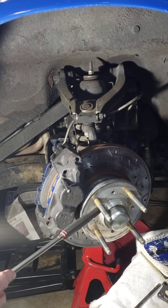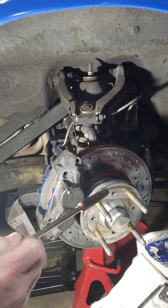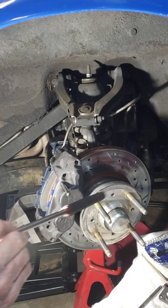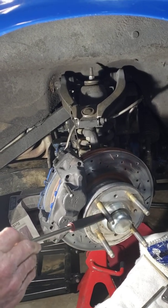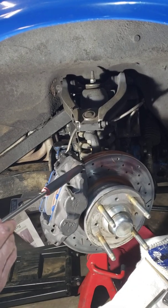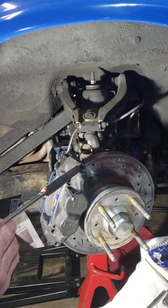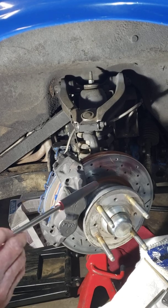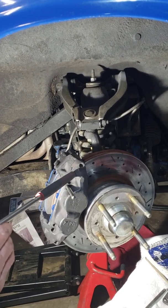To prevent that, I replaced the stock spindles with hardened spindles from a good parts supplier. I also put on their hubs, which use half-inch studs. The main thing is they have bigger inner and outer bearings. At high-speed tracks like Sonoma, Circuit of the Americas, and Road Atlanta, these parts get red hot. The repeated heating and cooling contributes to metal fatigue.